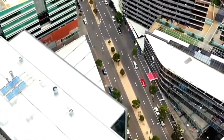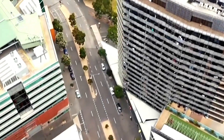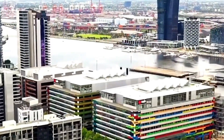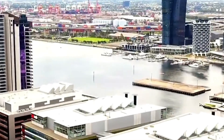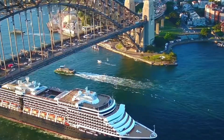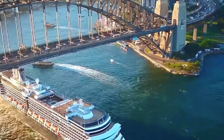Snowy 2.0 will boost Australia's economy by creating thousands of jobs during construction and supporting local businesses in the region. It will provide a long-term benefit by stabilising energy prices and reducing reliance on expensive fossil fuel imports. As a large-scale energy storage system, Snowy 2.0 will enhance grid reliability, making renewable energy sources like solar and wind more viable. This project will also reduce greenhouse gas emissions, contributing to Australia's goals for a cleaner, more sustainable energy future.